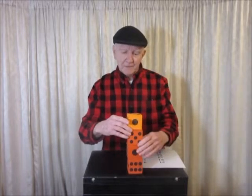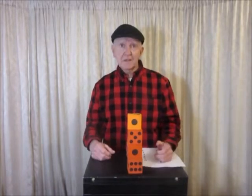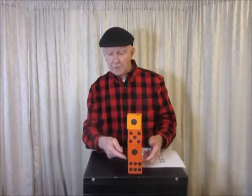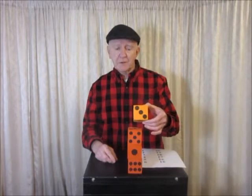Add another dice. And now you can say the sum of the hidden faces is now 25. Let them check it out. How do you know it's 25? 1, 2, 3, 4 — 4 from 7 is 28. Take away 3 is 25.